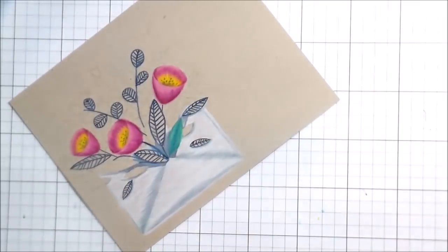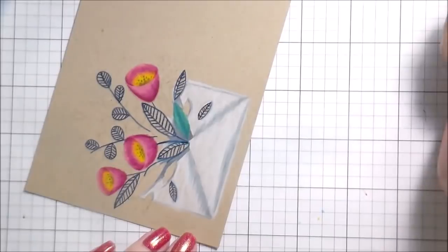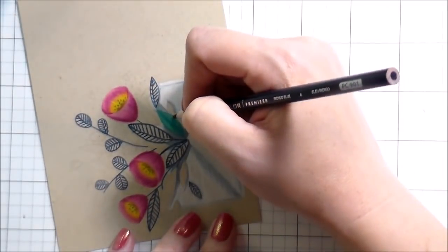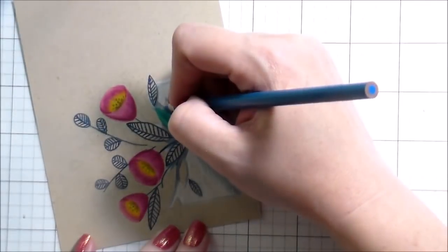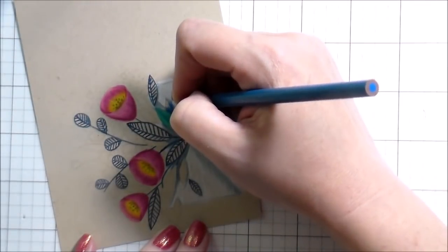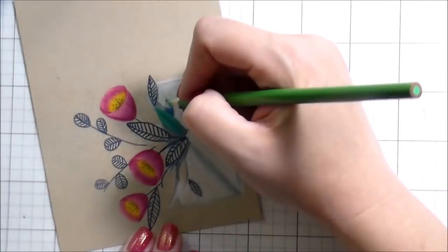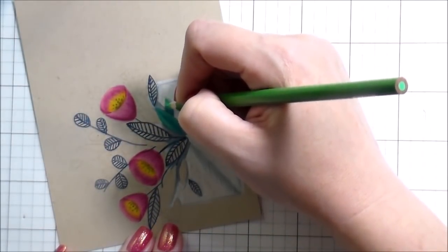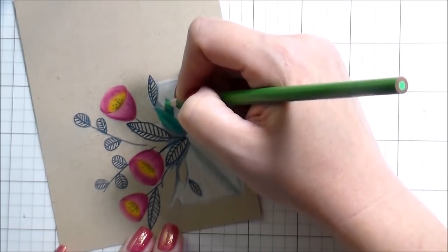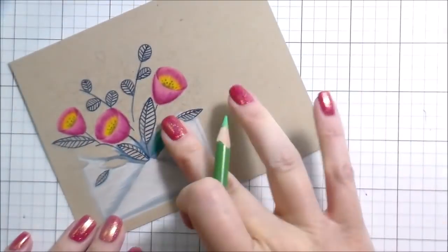Every once in a while you'll see me pressing on the paper. What I'm doing is trying to pick up the remnants of the colored pencil because you're not supposed to swipe it — that'll swipe the pigment across your image. So I'm trying to pick it up without swiping it. That's when you see me pressing it just onto my finger.